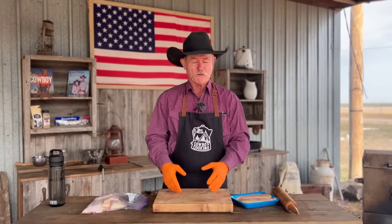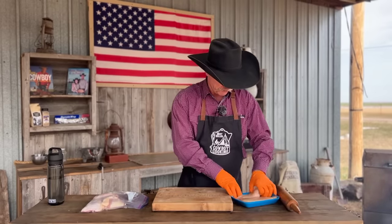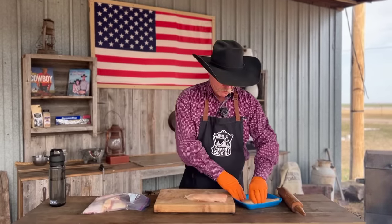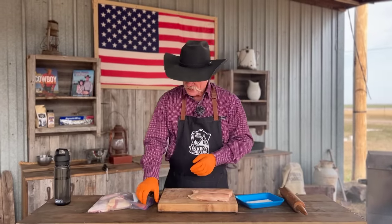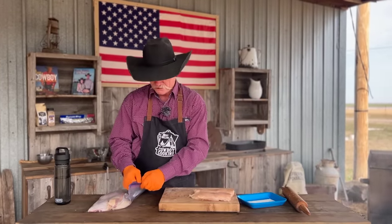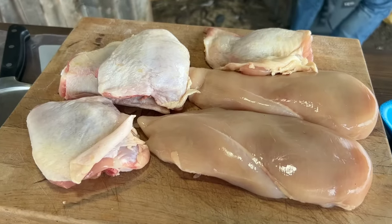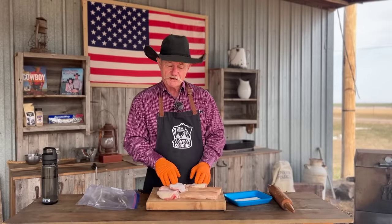We are gloved up and ready to go. When you talk about fajitas made out of chicken, everybody uses one of these — a big old chicken breast. Well, I like that too, but folks, if we're going to get the most flavor out of these chicken fajitas, what's holding the rest of that chicken up? Them thighs and them legs — they're going to bring you so much more flavor.